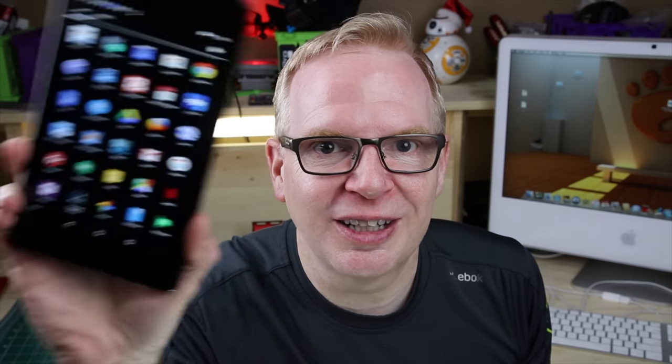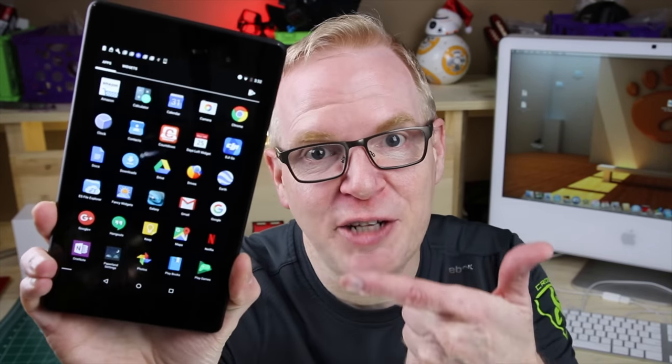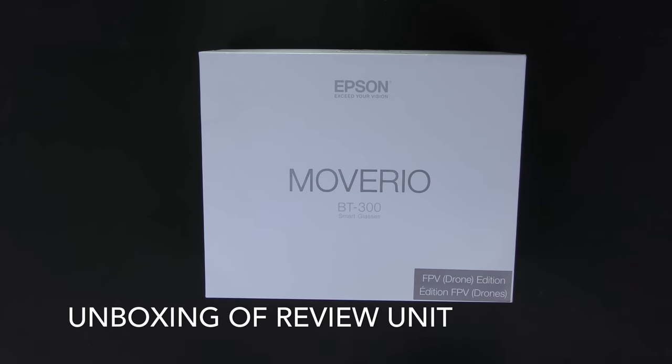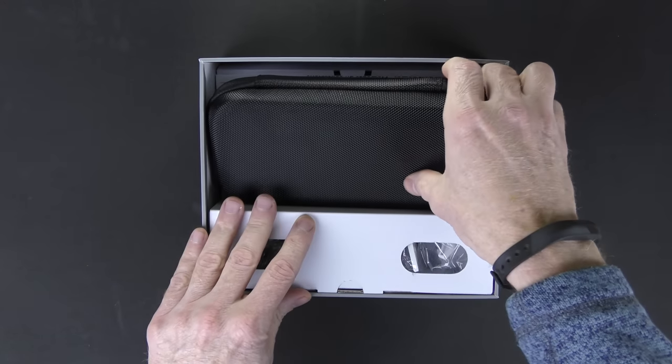After the unboxing I'm going to show you all the physical features of the glasses and the touchpad. Then after that I'll show you the actual Android interface that you'd see with the glasses on when scrolling around and checking things out, because it works just like a tablet. The interface is going to look a lot like Android. This is the Moverio BT-300 smart glasses sent to me by Epson.